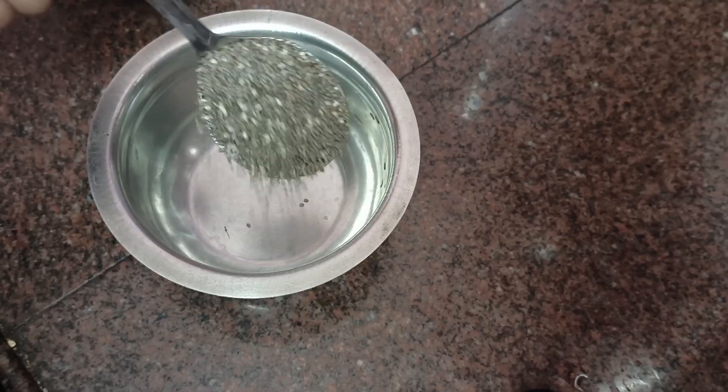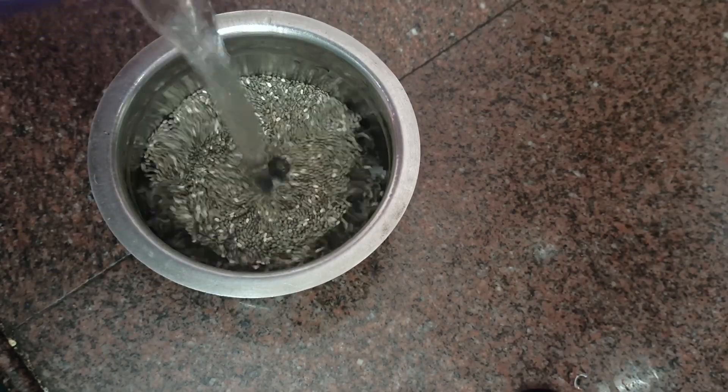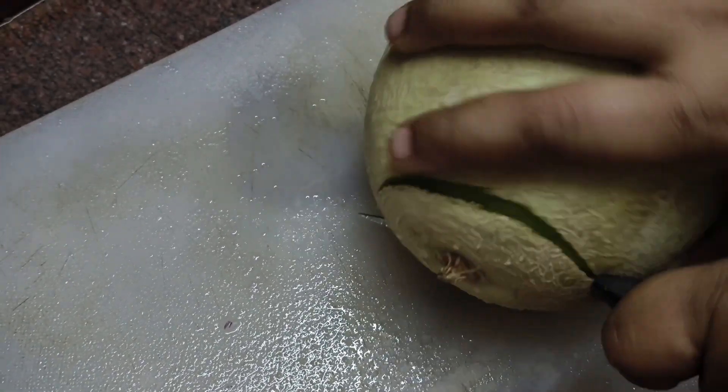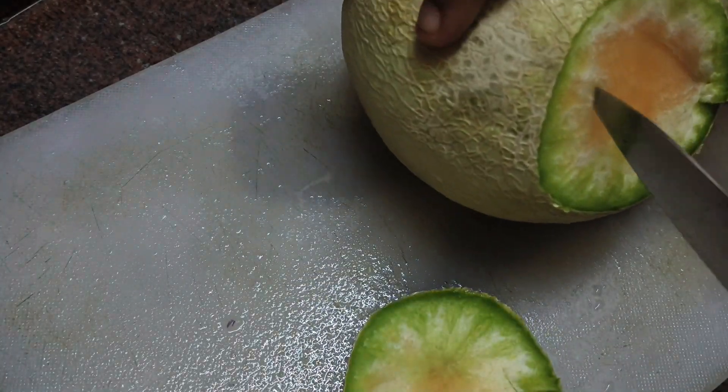For this, take chia seeds — around 2 tablespoons. Soak them in a bowl of water and let them soak for a while. Then take them out and set aside. Now carefully separate and prepare them as shown.